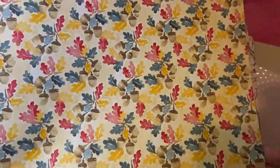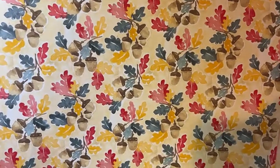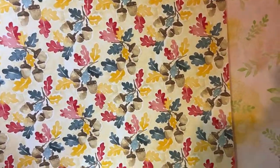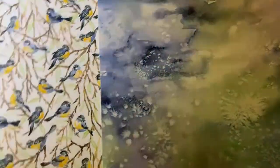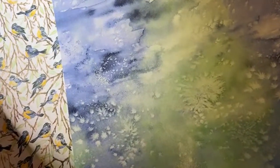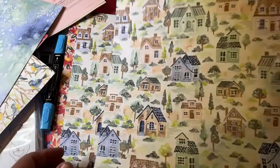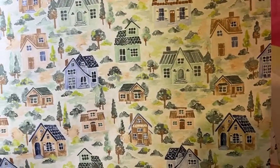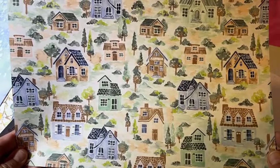I'm using this paper in my autumn fall projects course because I'm doing a course with the Scan and Cut. It's a watercolor fall look with little acorns. Look at the little winter birds with the cute branches — fantastic for snowmen, snow scenes, winter scenes, snowflakes, all that watercolor wash. And this is my favorite piece of the stack: these little houses. You can do so much with your winter and fall scenes.